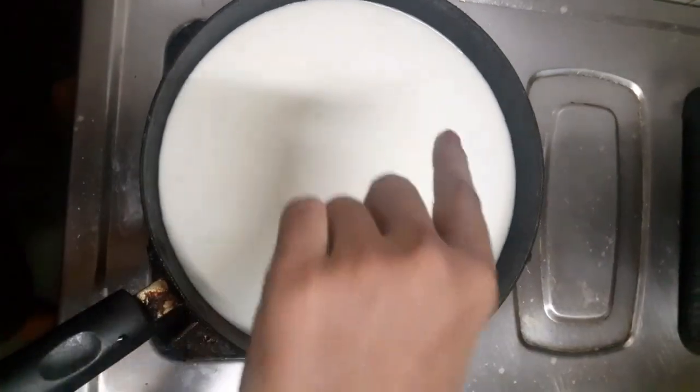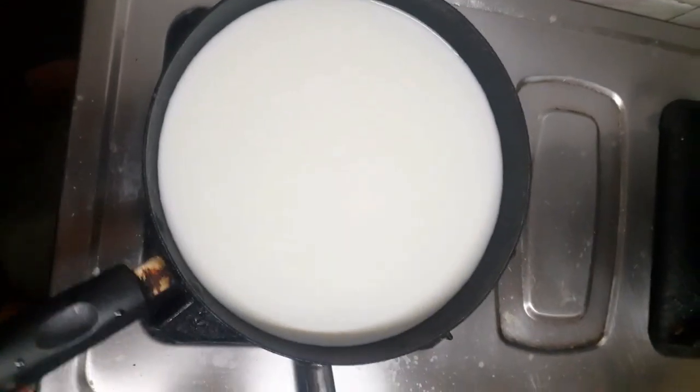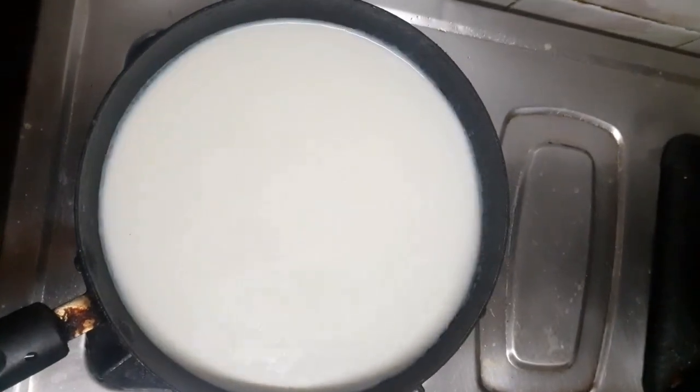Hello guys, welcome back to my channel. As you can see, I have given a cup of milk in this pan. Today I am going to share a new recipe with you.